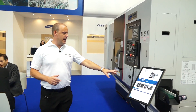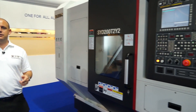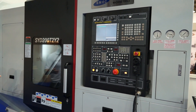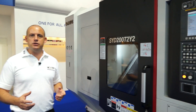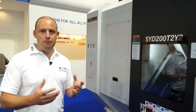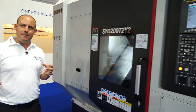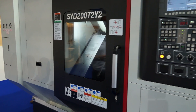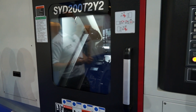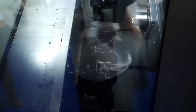Onto the last machine on the stand — this is the SYD200T2Y2. This is a twin turret, twin spindle turning centre, really designed for one hit machining. If you're looking to complete components quickly, machining on the front spindle while machining on the back spindle to reduce or eliminate downtime, the SYD200T2Y2 is the machine. It also has Y axis capability.